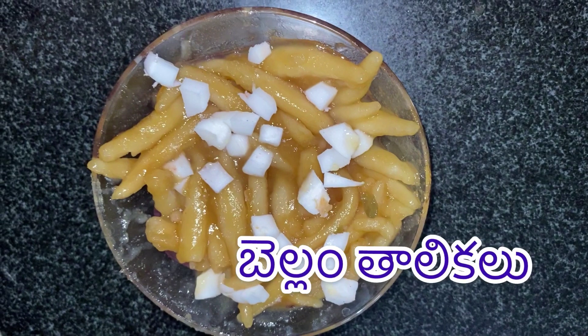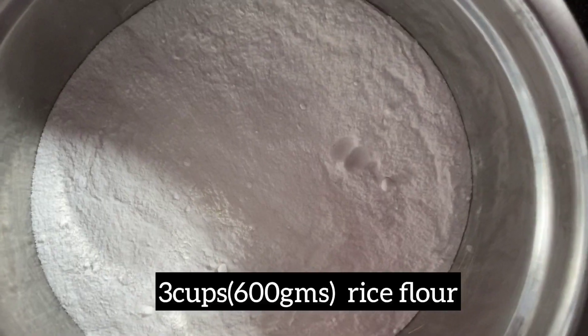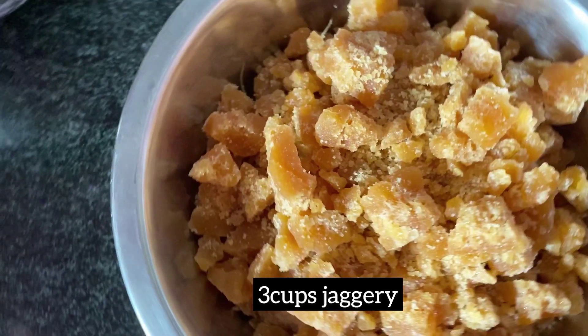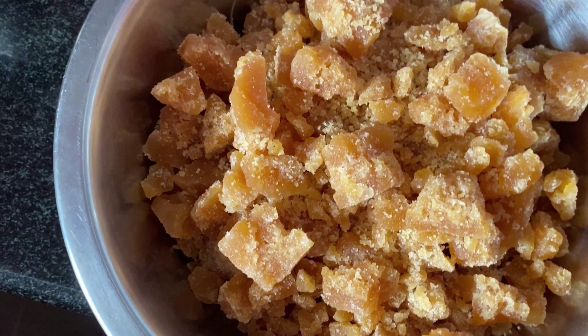Today we will cook in the cooker. We will use 3 cups of rice flour and 3 cups of jaggery. Add 4-5 cardamom pieces.